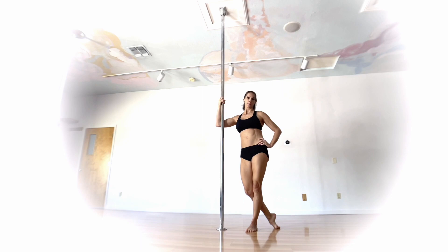This one is called the Sleeping Cat. Honestly, there's nothing sleeping about this move — I couldn't sleep this way. For this one, it's going to come from either a shoulder mount or a brass monkey, or a hybrid of the two. There are other ways to get into this, but I'm going to show you my favorite way.